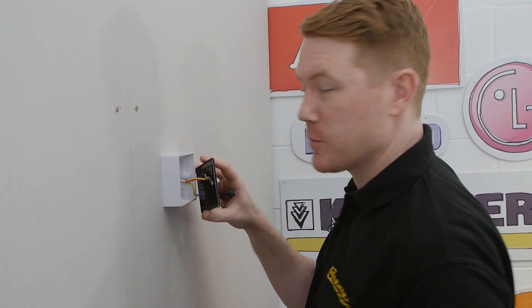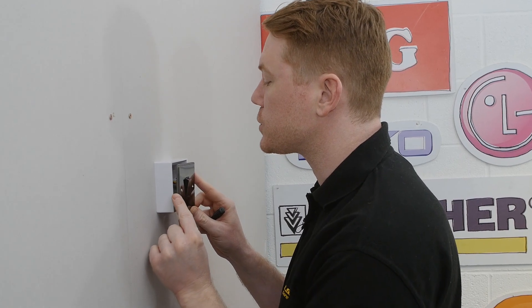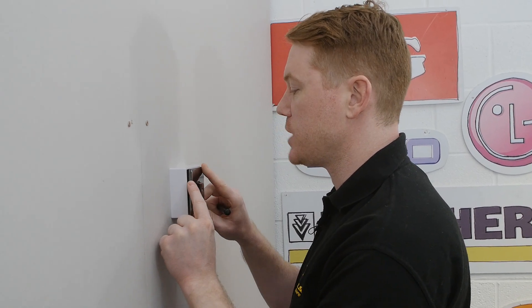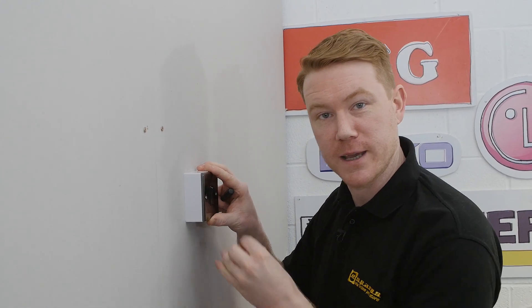With the earth wire now in place, it's just a case of feeding the wires back into the switch, making sure you don't pinch any. You can then screw the front of the switch into place.